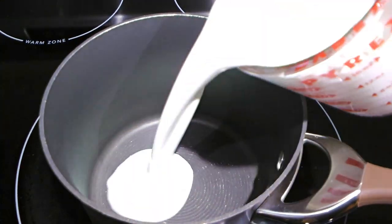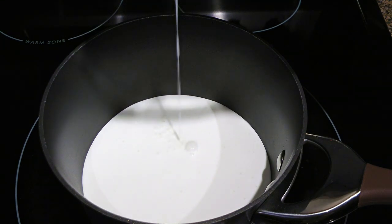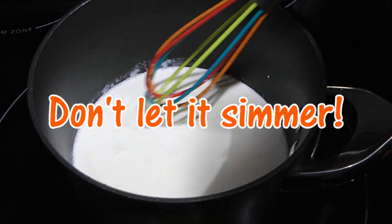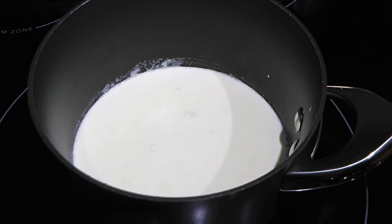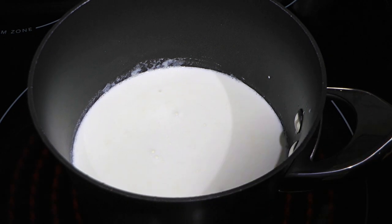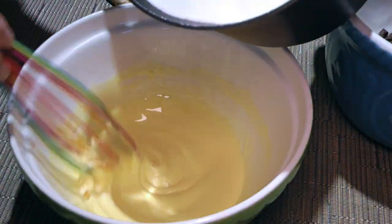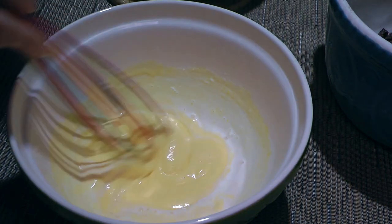Next, in a saucepan, we'll add heavy cream and set the heat on medium, but we'll keep an eye on it as we don't want the cream to simmer. As soon as we start seeing steam coming up and small bubbles forming around the edges, we'll remove from the heat and temper the eggs by adding a small amount of hot heavy cream at a time, whisking constantly.